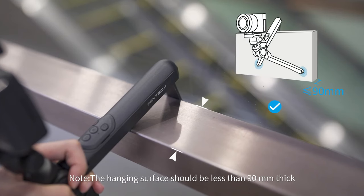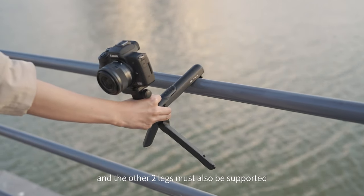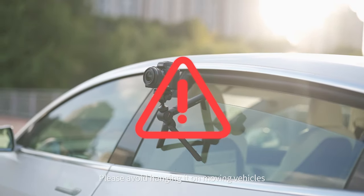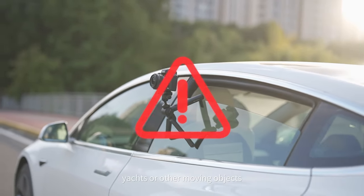Note: the hanging surface should be less than 90 mm thick and the other two legs must also be supported. Please avoid hanging it on moving vehicles, yachts, or other moving objects.